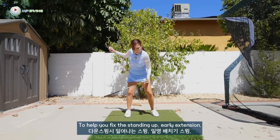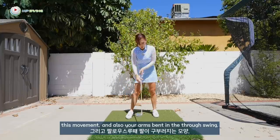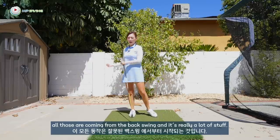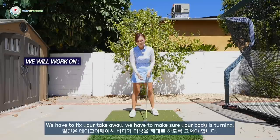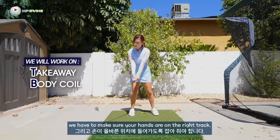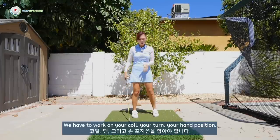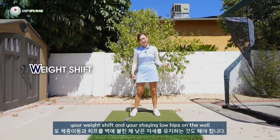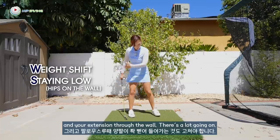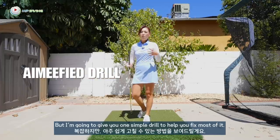To help you fix the standing up, early extension, and your arms bending in the through swing — all of those are coming from the backswing and it's really a lot of stuff. We have to fix your takeaway, make sure your body is turning, make sure your hands are on the right track, work on your coil, your turn, your hand position, your weight shift, staying low, hips on the wall, and your extension through. There's a lot going on, but I'm going to give you one simple drill to help you fix most of it.